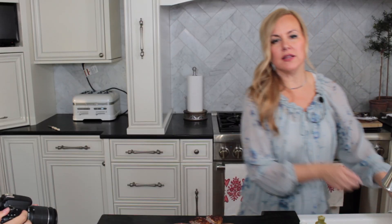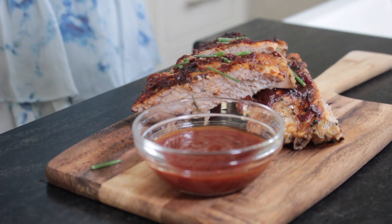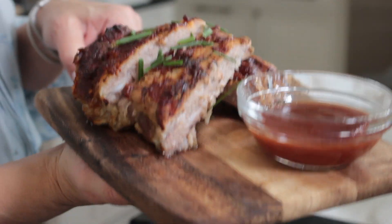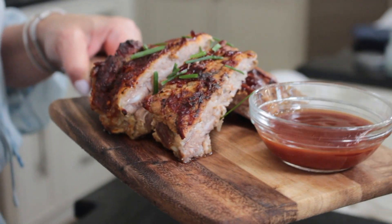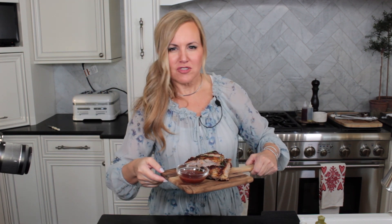You know me — I like a little bit of color on the plate. Some chopped fresh chives go right over the top. Have you seen anything more gorgeous? This is man food, but not only is it man food — I would eat this, Ava would eat this too. Let's get a couple guys in here and see what they think.